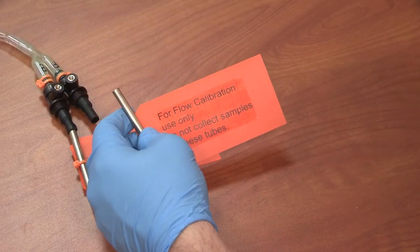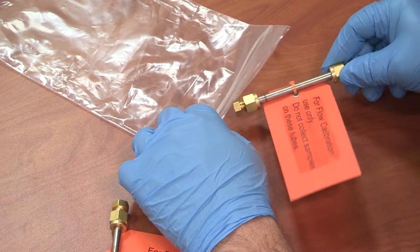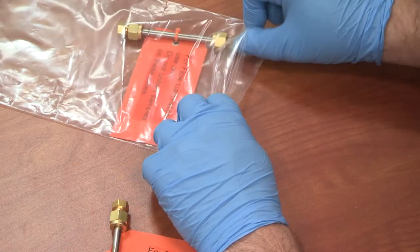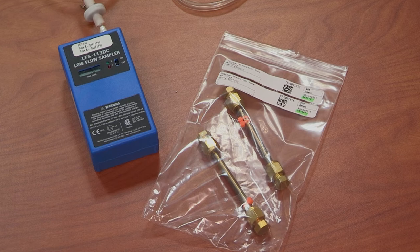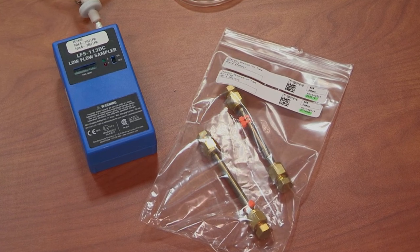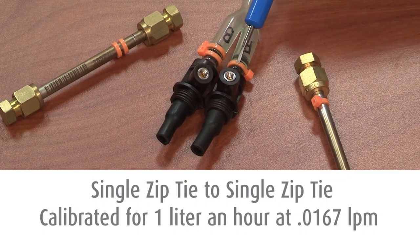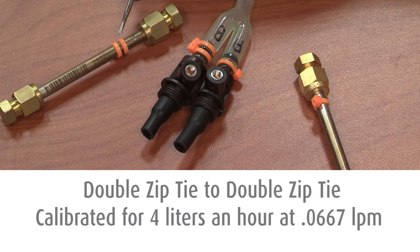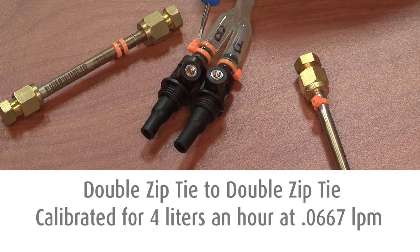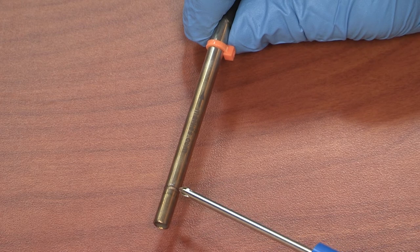Once your calibration is confirmed and you are ready to sample, remove the calibration tubes and reattach their Swagelok caps with the provided wrenches. Place them back in the original packaging. For your convenience, the tubes have been pre-separated for each individual sampling pump and pre-assigned to a designated flow rate. The tube with a single zip tie connects to the tubing with a single zip tie and is calibrated for one liter per hour at 0.0167 liters per minute. The tubing with double zip ties connects to the tubing with double zip ties and is calibrated for four liters per hour at 0.0667 liters per minute.